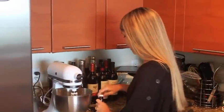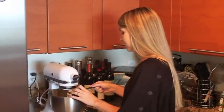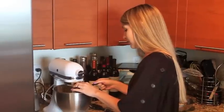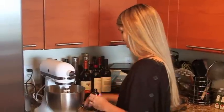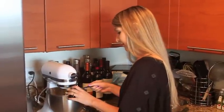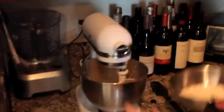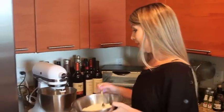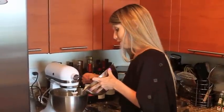Now we're just going to do our extracts. We're going to do one teaspoon of vanilla and then a half a teaspoon of almond extract. I love almond extract - you could definitely omit this if you don't like the flavor because it is pretty strong. But we're making almond biscotti. So now we have our dry ingredients: two cups regular all-purpose flour, one teaspoon of baking powder, and a nice generous pinch of salt. We're just going to gradually add this and mix it a little bit each time until it forms a dough.